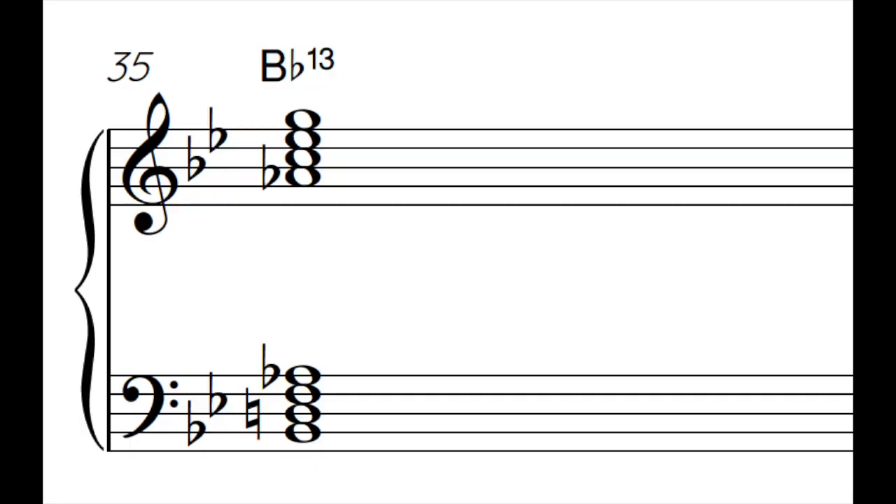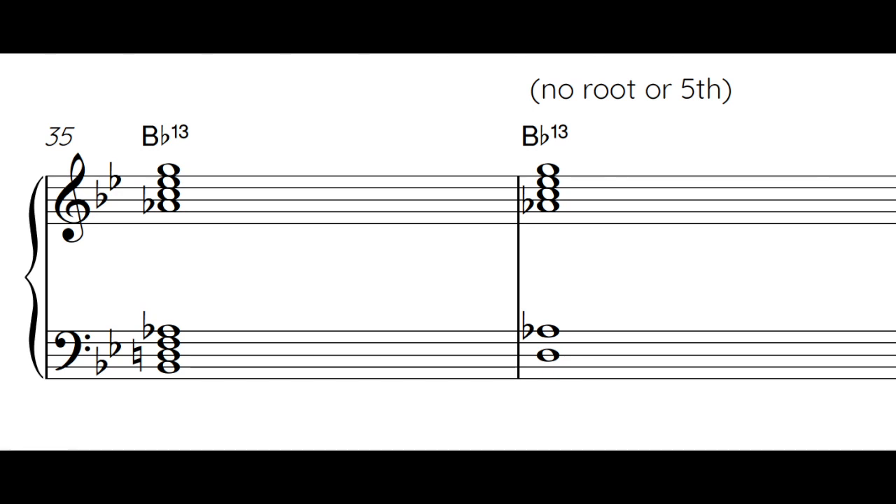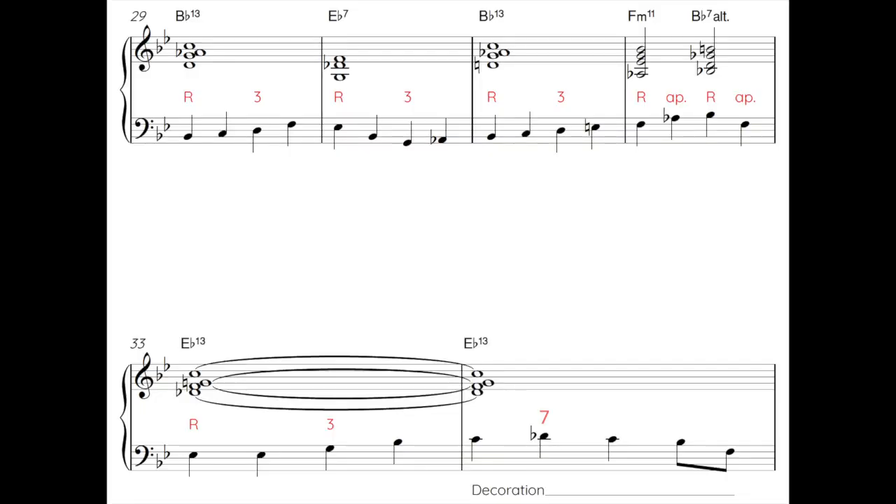There are two parts to the answer — one is harmonic and the other is rhythmic. Looking at harmony first: jazz piano players and guitarists often miss out the root and the fifth when voicing chords, so most of their notes exist from the seventh upwards. If they're mostly playing between the seventh and the 13th, it makes sense for us to play mostly within the range of the root to the seventh of each chord — so harmonically we're keeping out of one another's way.